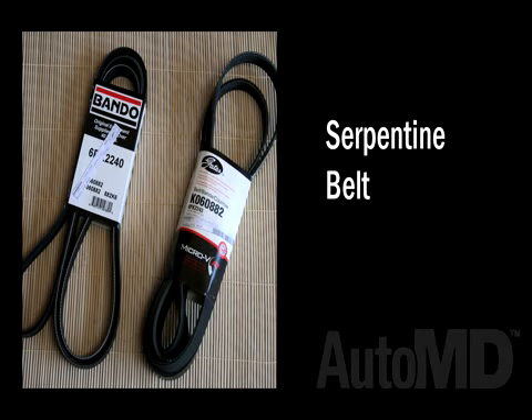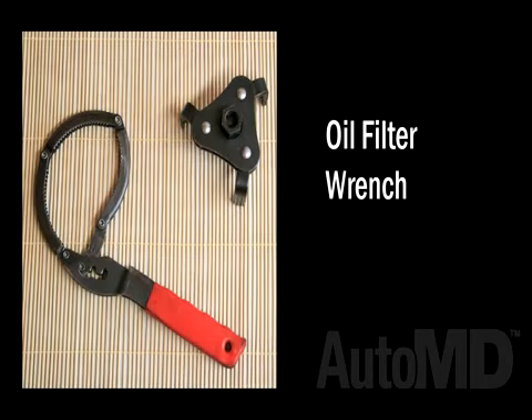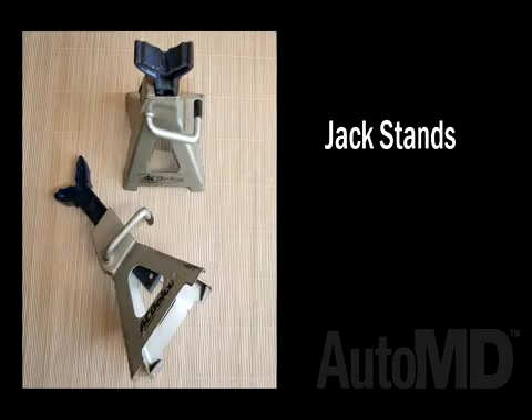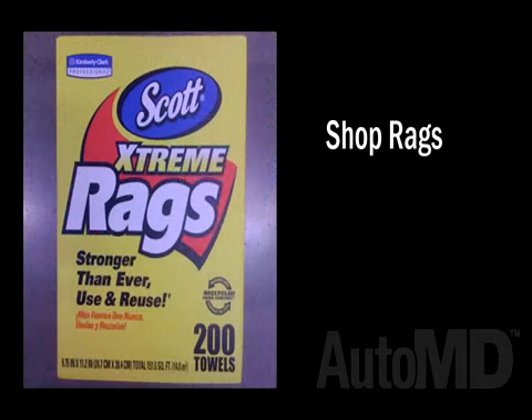You will also need the following tools: oil filter wrench, wrenches, oil drain pan, jack stands and ramps, jack, and shop towels.